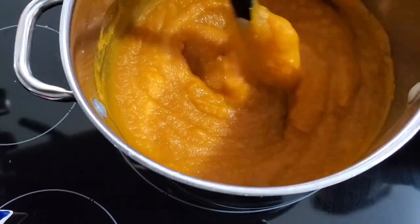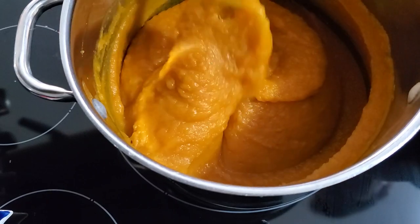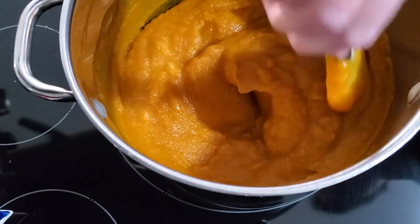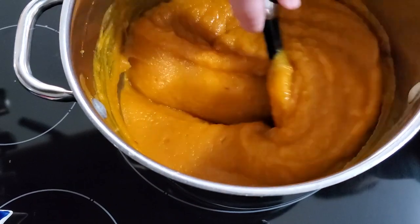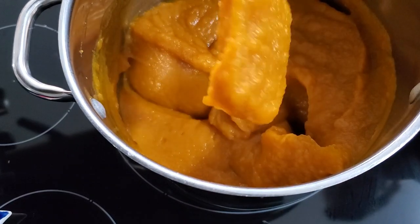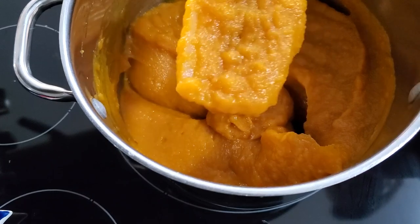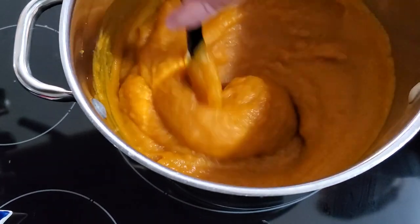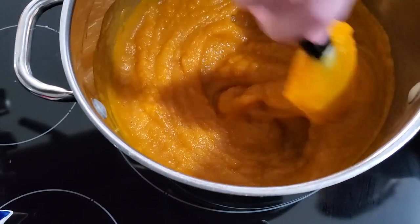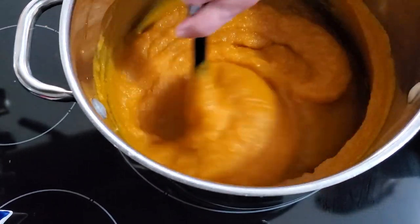You just keep going until you've got it to a consistency that you like. If you're used to using canned pumpkin, get it to that thickness. This is probably just a little bit thinner than what most canned pumpkin comes like at this point. I'm going to go a little bit longer and let this thicken up before we get to putting it on the trays to dry out.